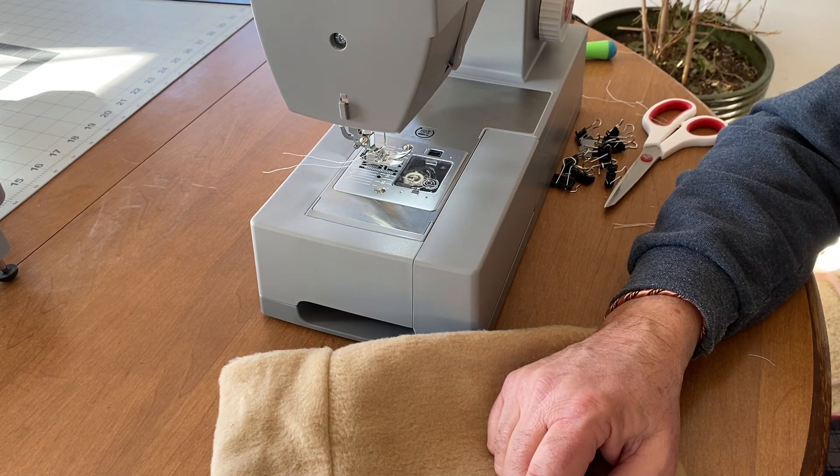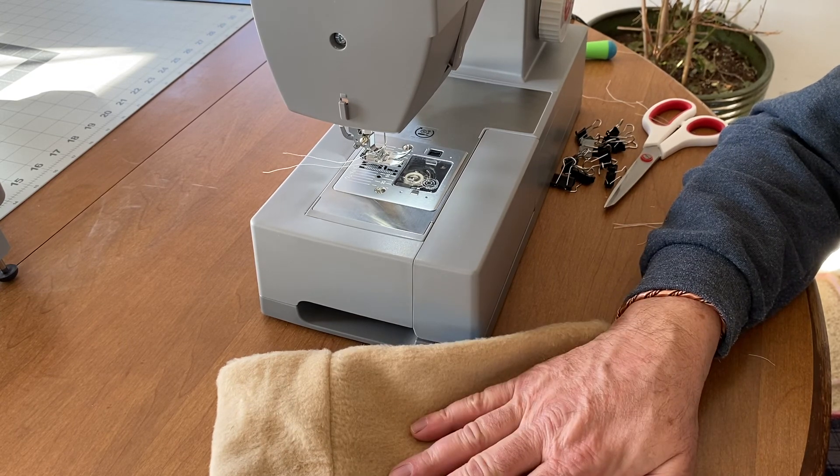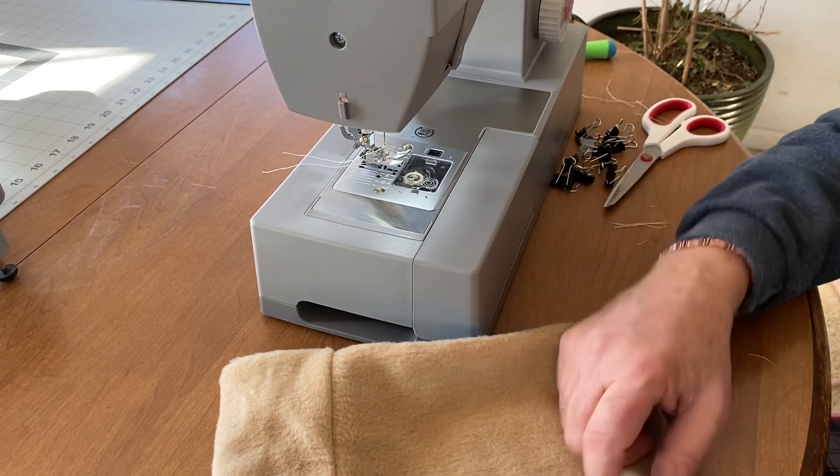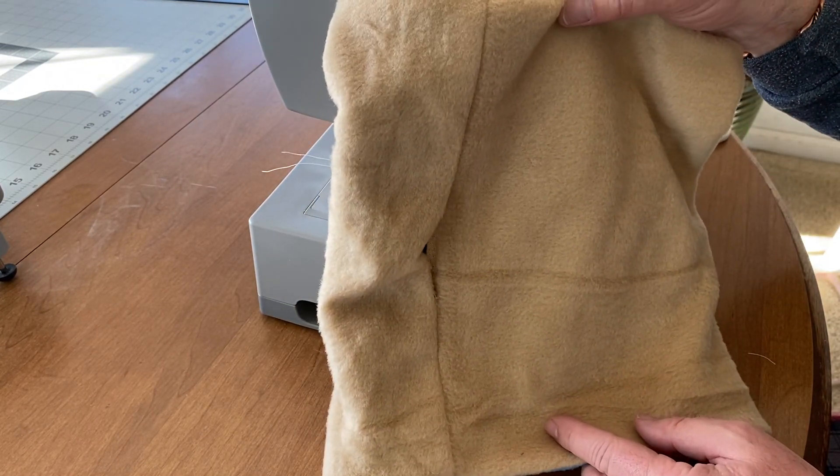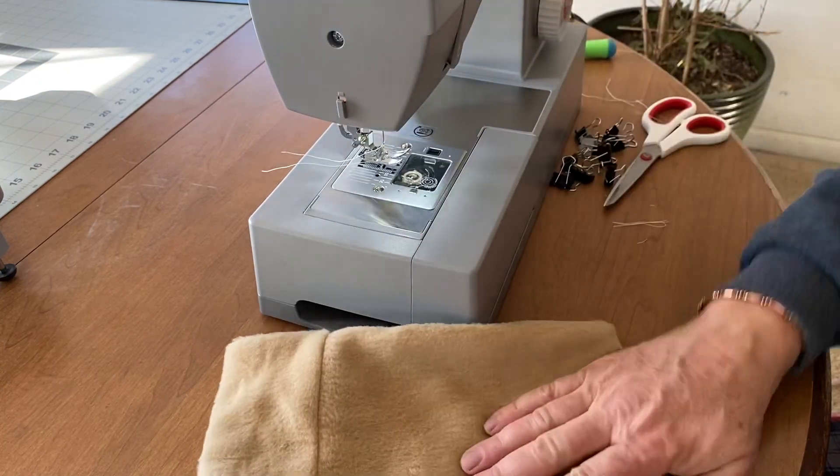If you have coats falling apart or want to make yourself a nice neck gaiter or things like that, don't be afraid to grab your old sewing machine and get after it. A 58-year-old man — if I could do this, I think almost anyone can. Have a great day.